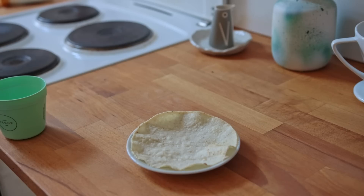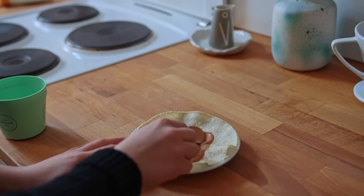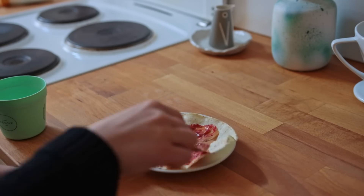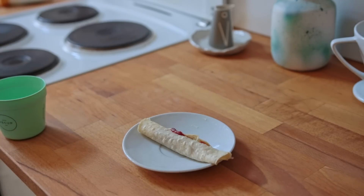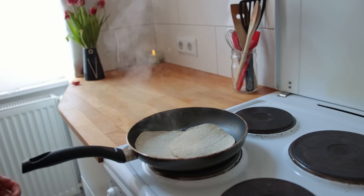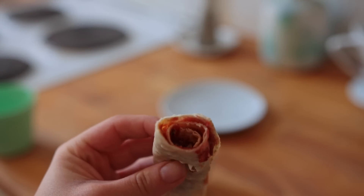Next up is another super quick and delicious snack idea from viewer 'fluffy kittens' — loving the cat-themed usernames. They suggest a sweet idea: a warmed small corn tortilla with some peanut butter and jam, then just roll it up like a little pancake. If you have trouble rolling corn tortillas, warm them up with a splash of water in a non-stick pan for a few seconds to give them more moisture, since corn tortillas tend to be quite dry. Such a yummy, satisfying sweet snack.